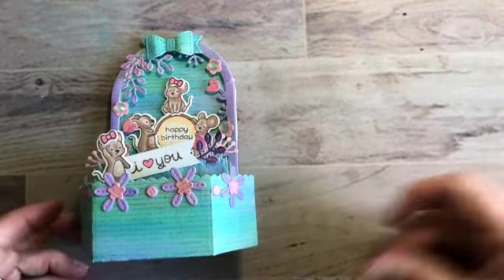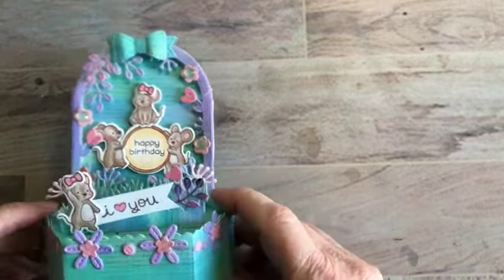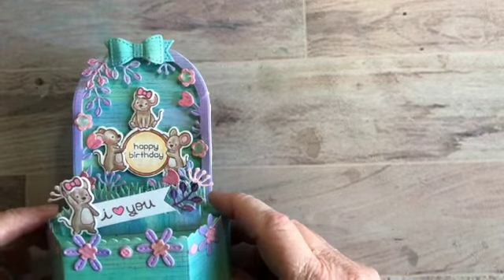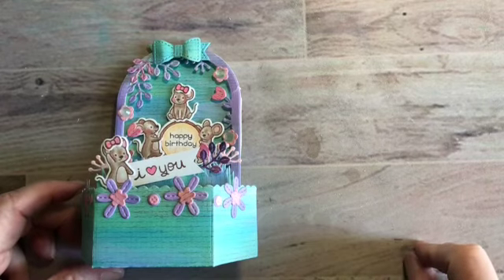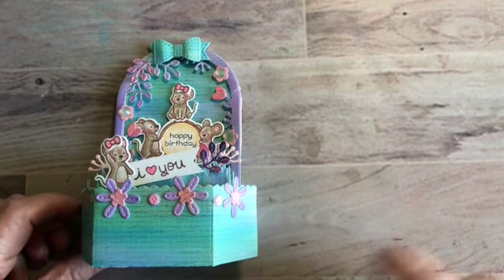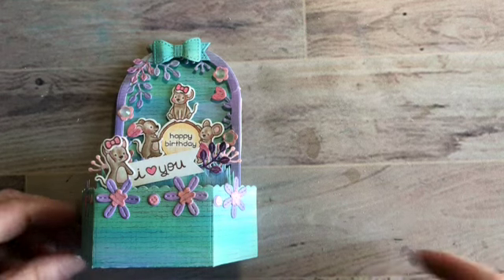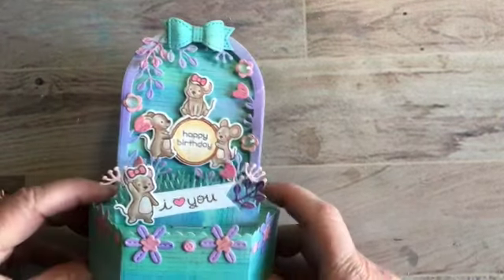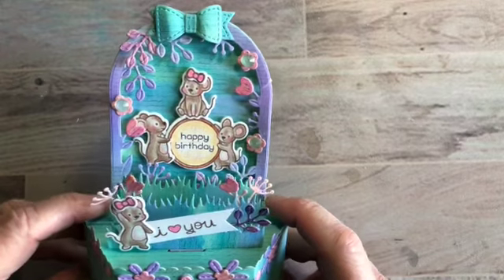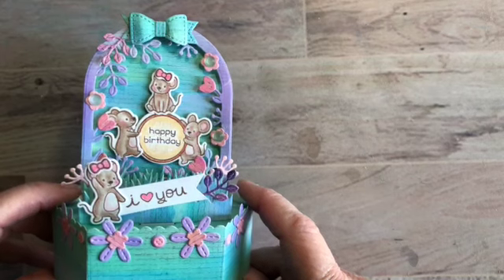That's the end result — I'll have all the information in the description below. I just wanted to remind you that Dys R Us carries Lawn Fawn, and right now today, May 4th 2023, there is a 10% off sale until midnight Eastern Standard Time tonight to get whatever's left in the store. The Secret Garden die is still in there if you're looking for it. Thanks so much for stopping by — I'll have all the information in the description below.